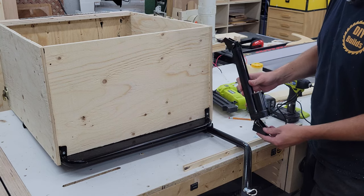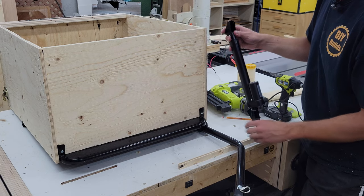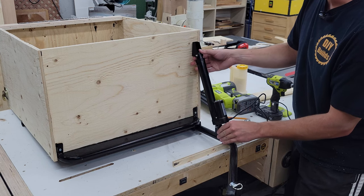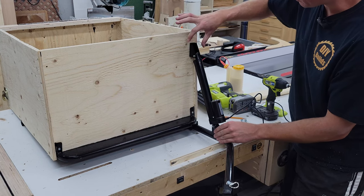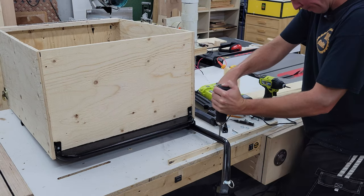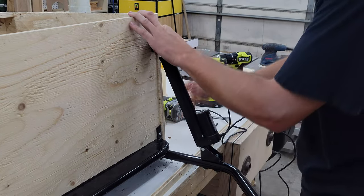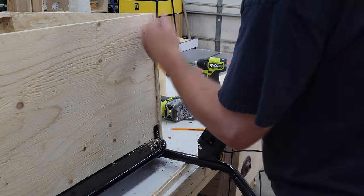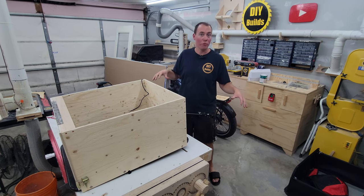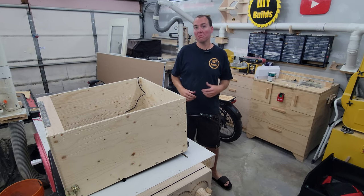Now for the fun stuff — we get to mount this eight-inch linear actuator. The thing itself is about 12 inches and it extends eight inches out, which is plenty for what we're going to do here. I'm going to mount this part to the pole, through bolt it, and then this side up here we're just going to screw — maybe bolt — into the plywood to make it a little bit stronger. The dump trailer is mechanically ready. I'm going to slap on the wheels and attach to the rear axle of the bike. Let's see if this thing works.